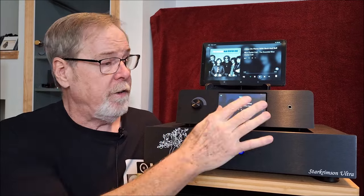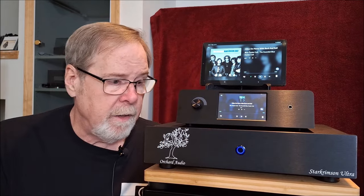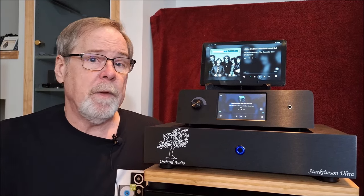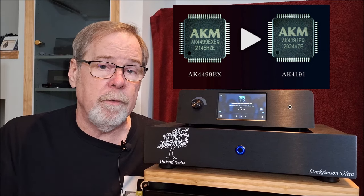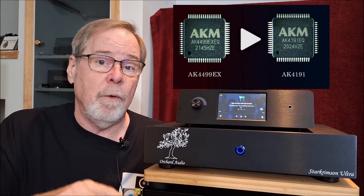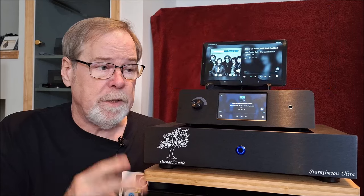As a preamp it works great. As a streamer with Volumio I have access to everything. But to me, the real party piece on this one is the DAC itself. Leo has chosen to use the AKM AK4499EX and 4191EQ dual hybrid chipset.